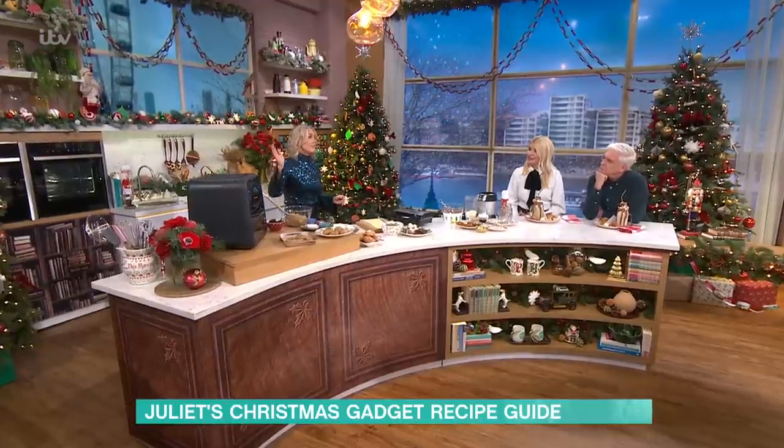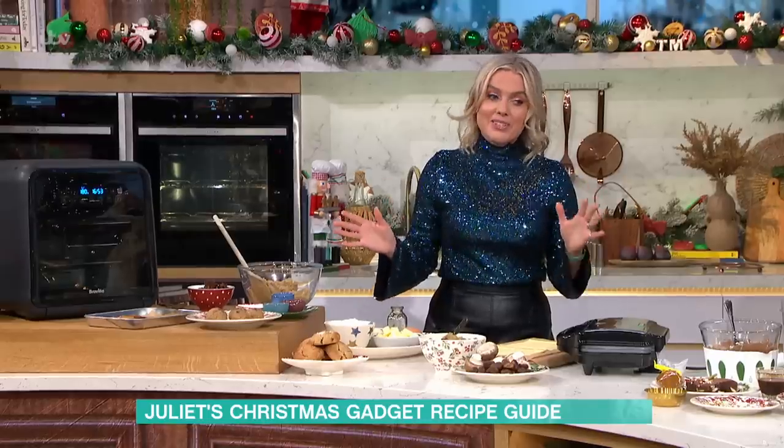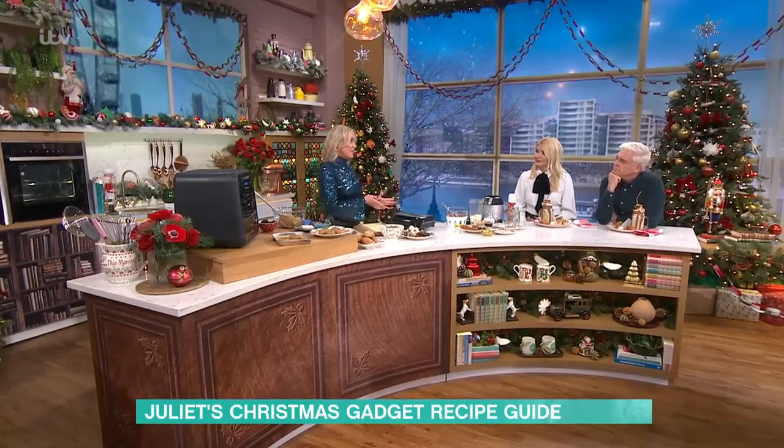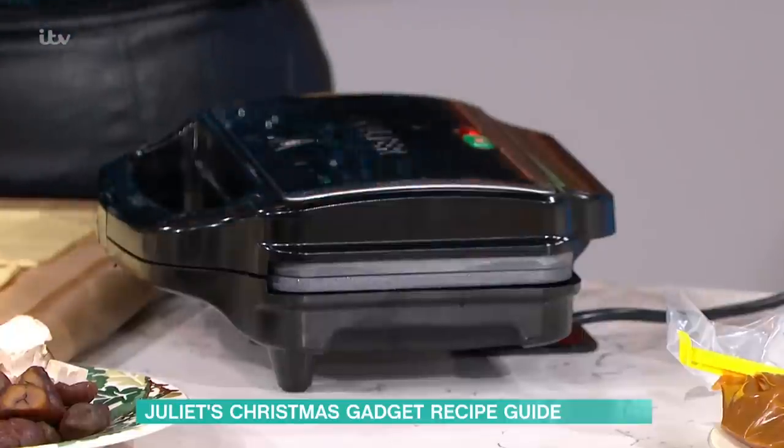We know about air fryers and how versatile they are. I can't wait to show you these ideas, because I particularly love this one, which is my pie-stie. It's basically a pie made in your toastie maker, and it's really easy.